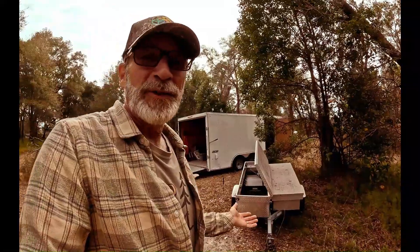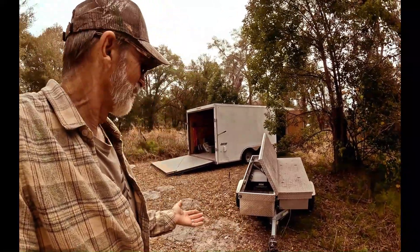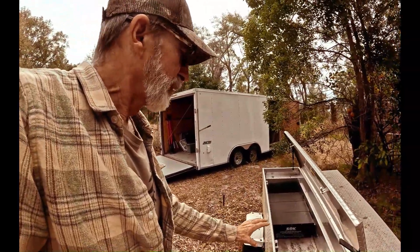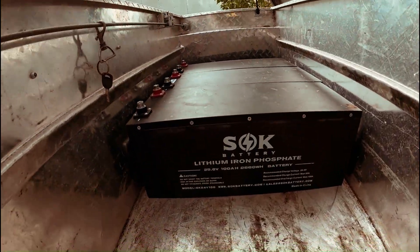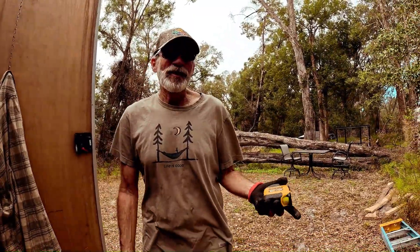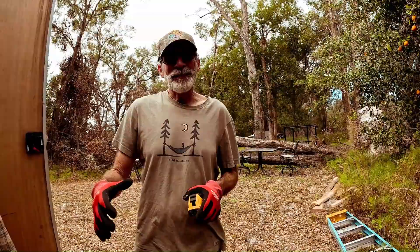This is going to be a solar generator on a toolbox trailer. We got this funky trailer with two toolboxes on it. This side has a nice lock, so we're going to build our solar generator on this side with three 100 amp hour, 24 volt lithium phosphate batteries. We're now just getting the wood together to make some mounting plates for our electronics to go in the toolbox, which will sit over the batteries and keep things separated well.